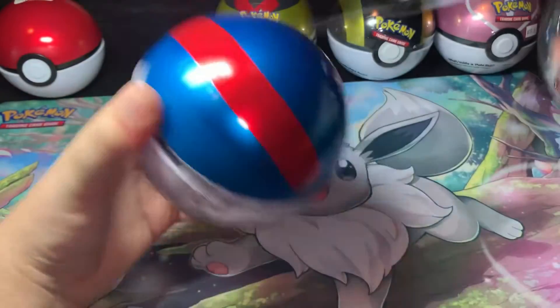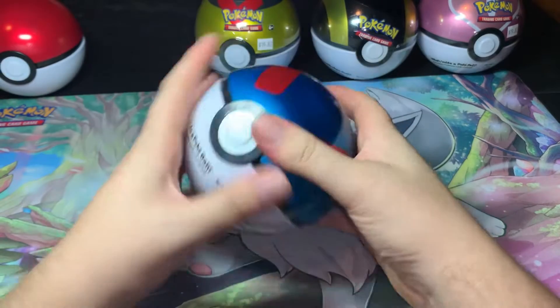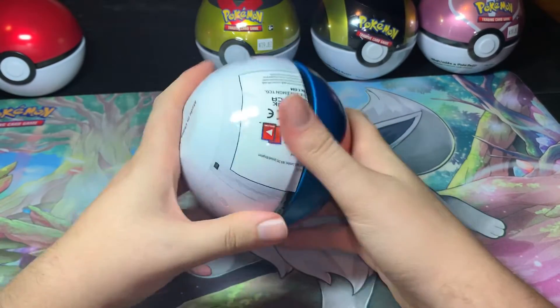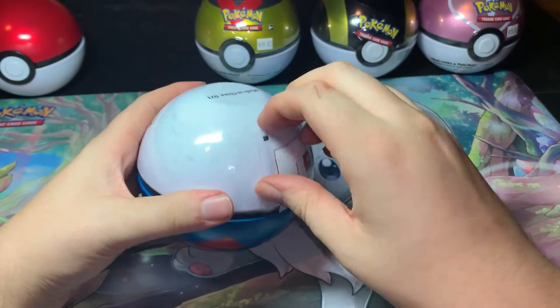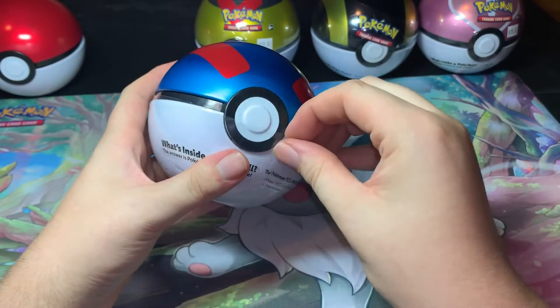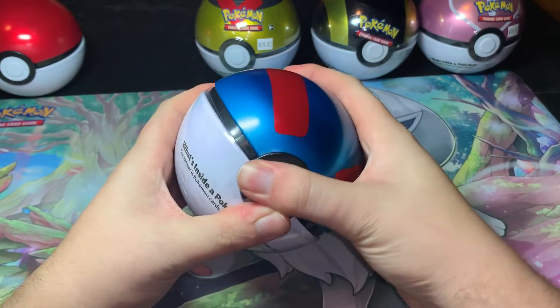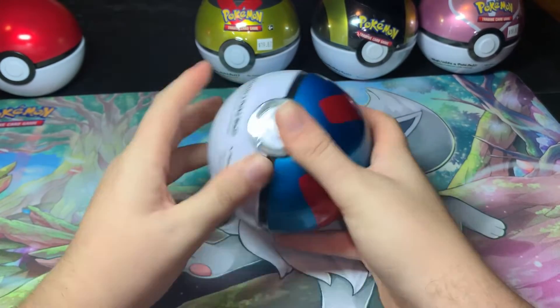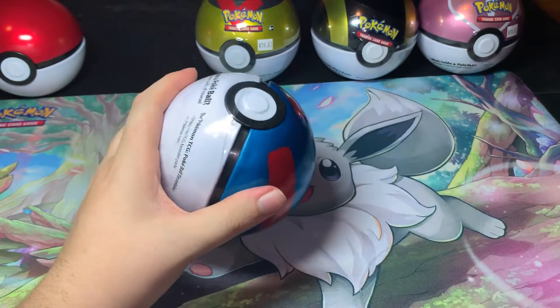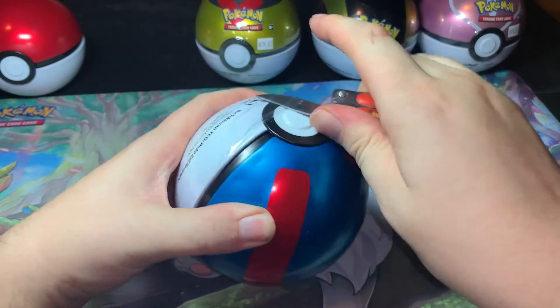Let's open this thing up — oh my goodness, that was a lot. Let's open this thing up... I don't think I can. You look easy to open but they can be a pain, that is for sure. Can't even wiggle it open. Don't want to ruin it too much.